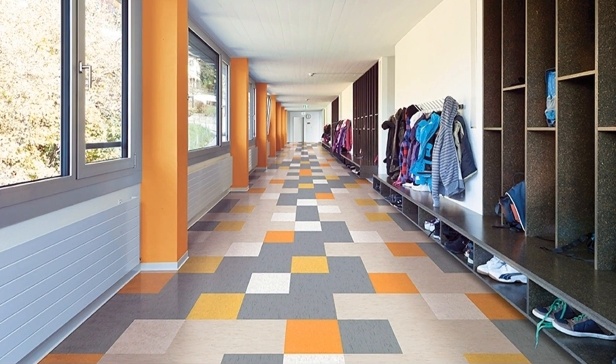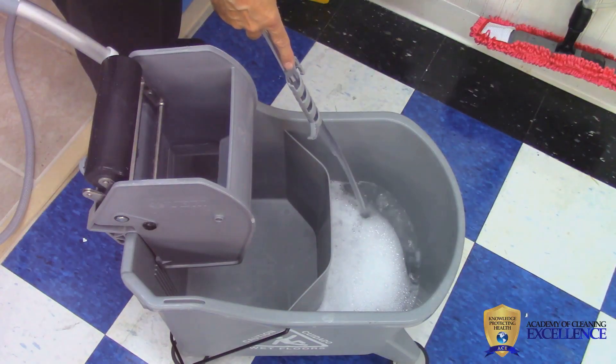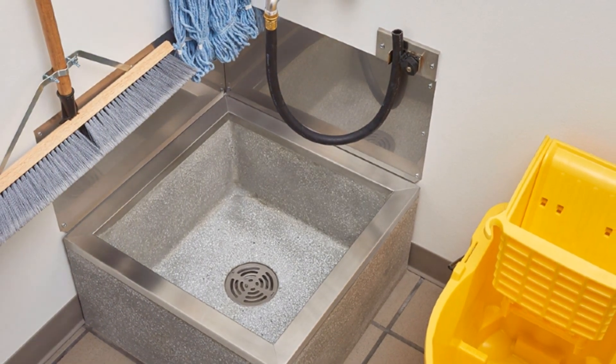The separation of cleaning solution and dirty water recovery will greatly enhance soil removal. Always mop the floor from the lightest amount of soil toward the heaviest. It is best to fill the buckets only to a level that is convenient for the technician to empty. When emptying a bucket of the solution, always lift with the legs for safety.